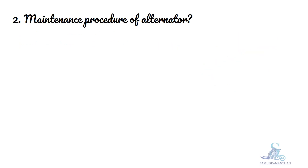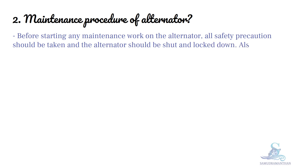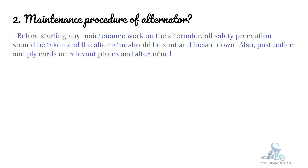We will discuss the procedure for the maintenance of an alternator. Before starting any maintenance work on the alternator, all safety precautions should be taken and the alternator should be shut down and locked down. Post notices and placards on relevant places, and the alternator heater is to be isolated.